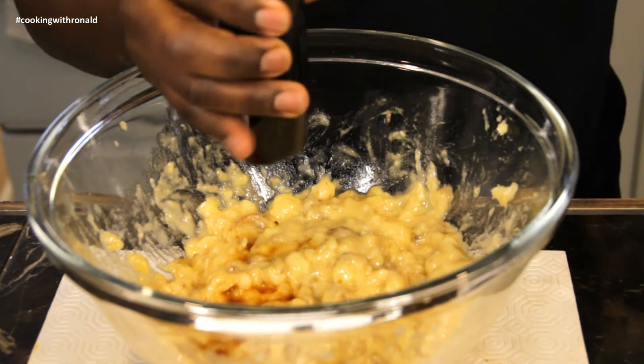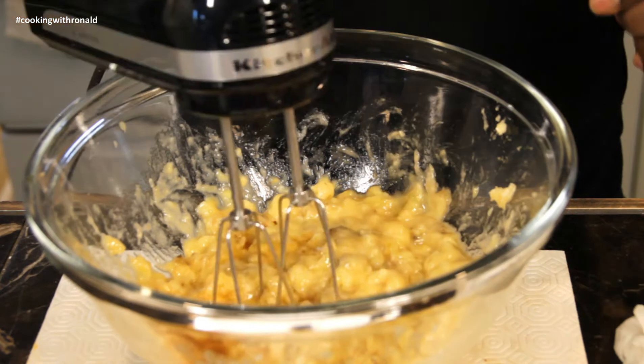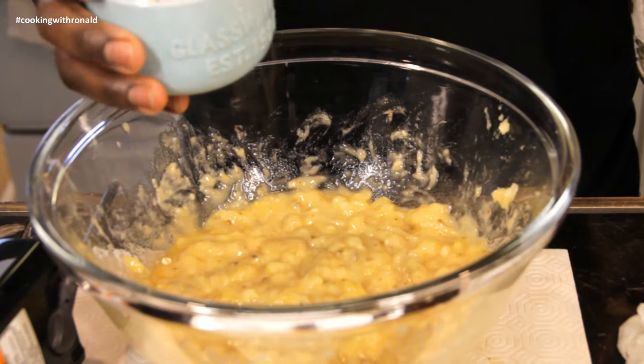We have two tablespoons of vinegar in here — let's combine that. Then two cups of rolled oats.